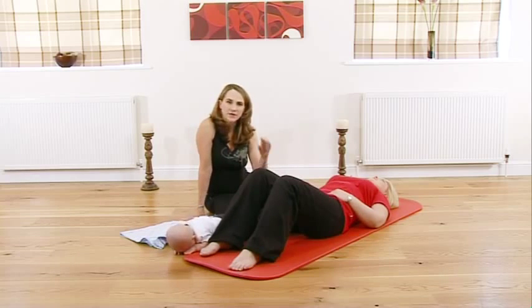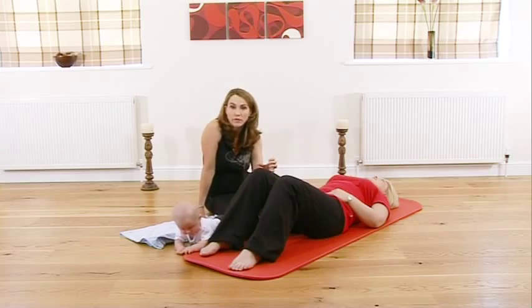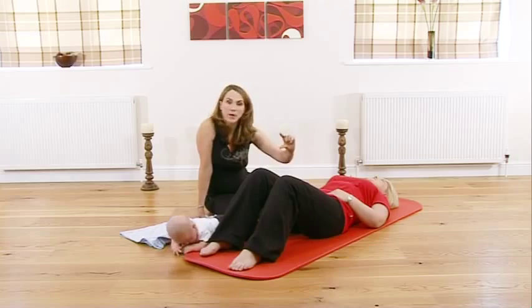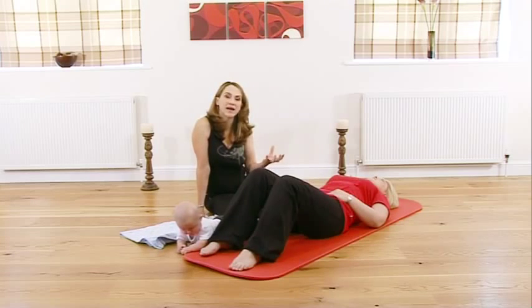We're now going to take some deep breaths. The first thing I want you to do is to focus, as you exhale, on pulling up through that pelvic floor muscle. Pelvic floor — pubic bone, tailbone — draw it together and pull it up inside you. Think of drawing in and tightening.